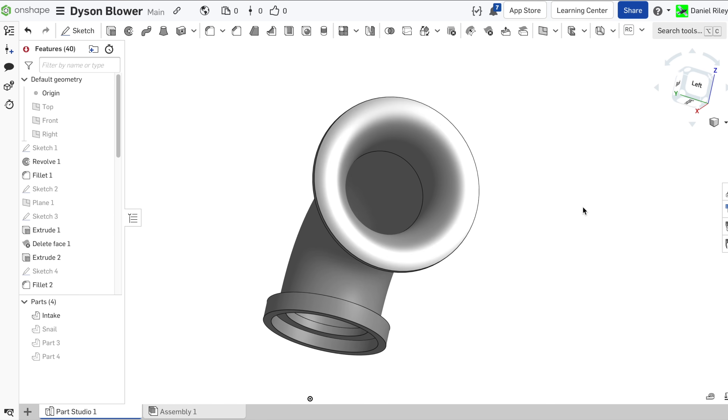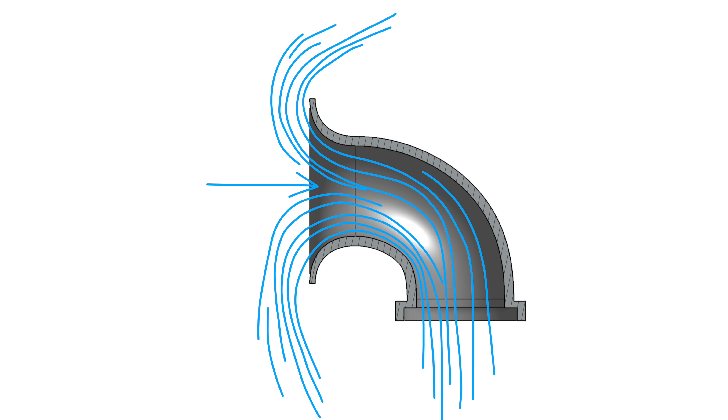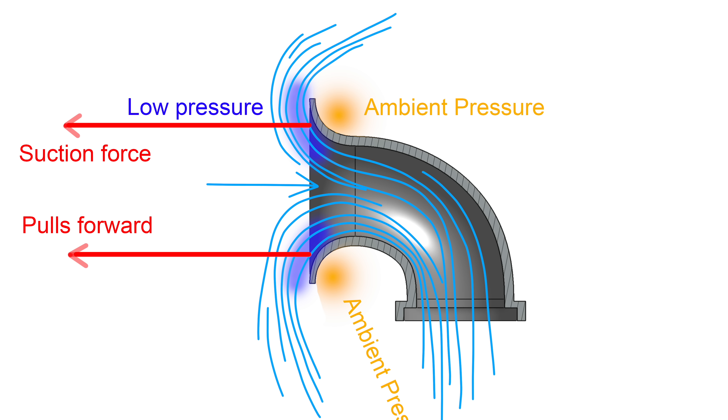I made the intake flare really large like a horn because I've heard that having air accelerate over the curve of the inlet will cause a low pressure in front and suck the whole thing forward, generating additional thrust. Later in this video we'll put that idea to the test.